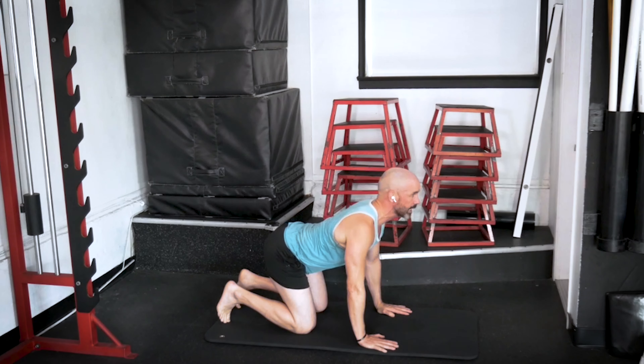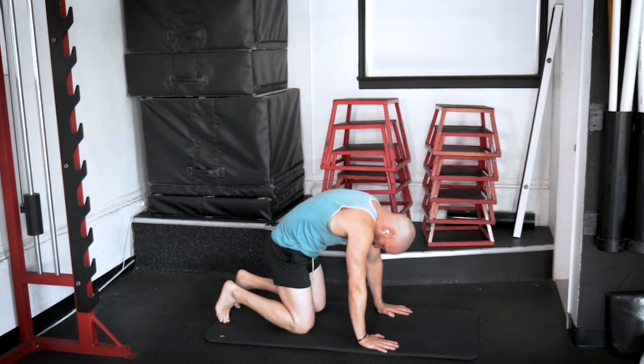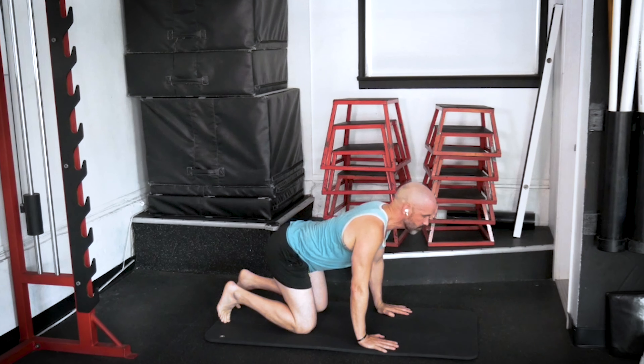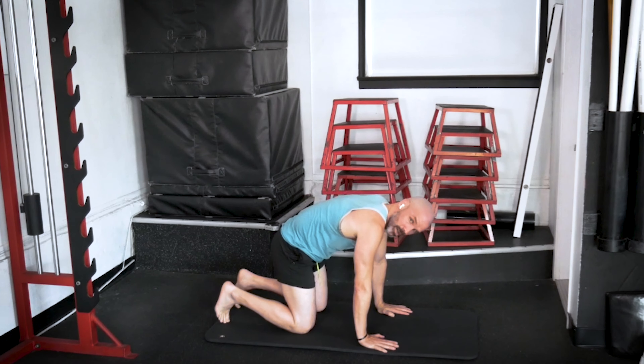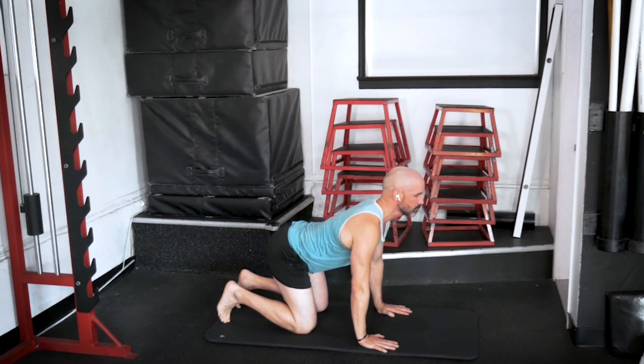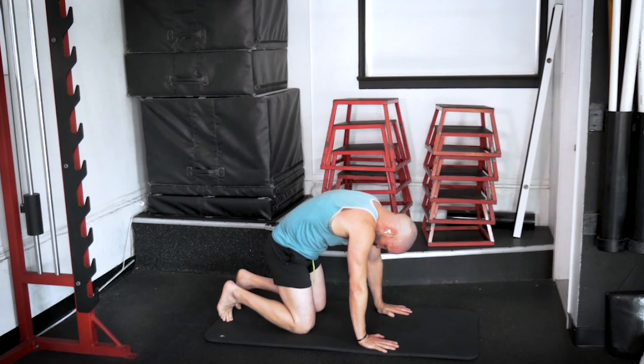We're just going to be here for a few. Inhale... and exhale. Good. Inhale... and exhale. Go ahead and give me one more here. Inhale... and exhale. Good.